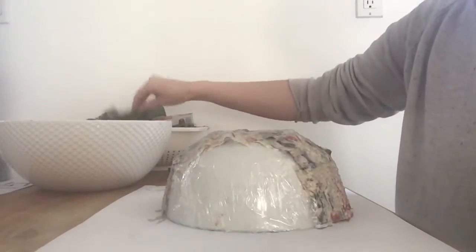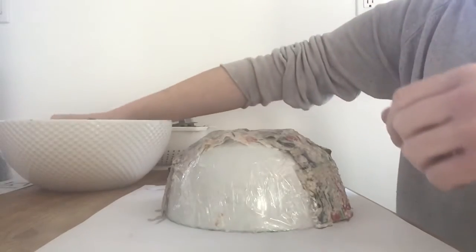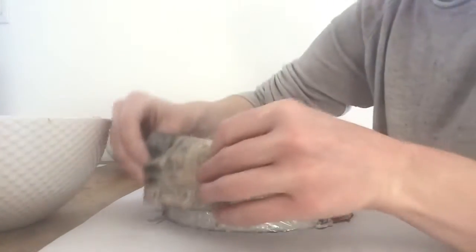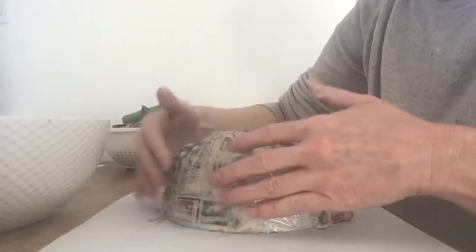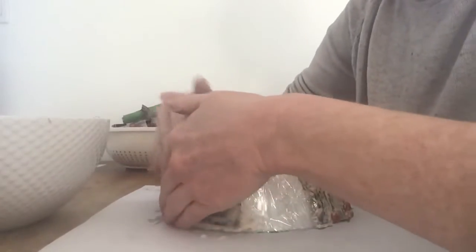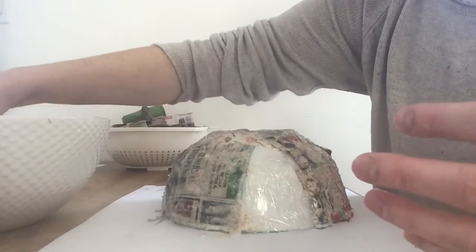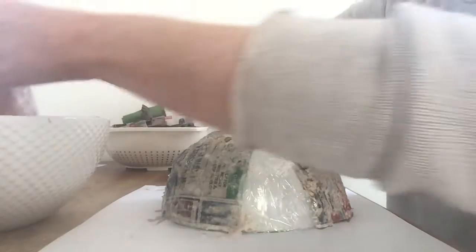I took a bowl — Kayla and Isla are here with me. They each have a bowl, and I've wrapped their bowl in saran wrap so that the newspaper can stick to it. To start, you're going to take your newspaper and dip it into the mixture so that it becomes runny, and then layer it on your bowl and push it down, covering your entire bowl. I've already started my first layer so I'm going to continue with this.